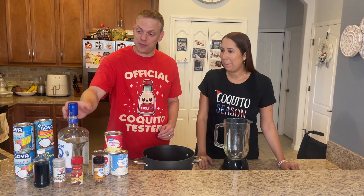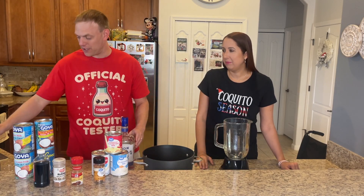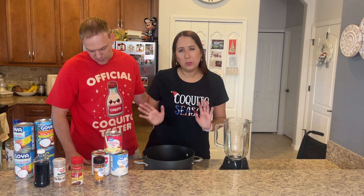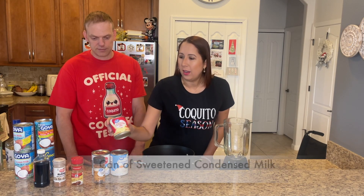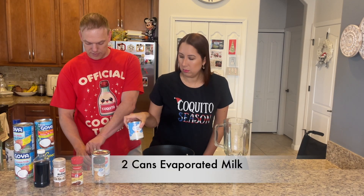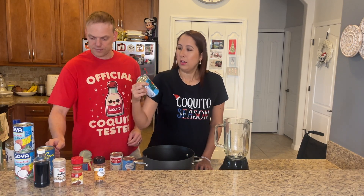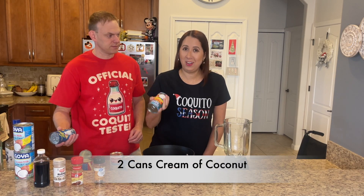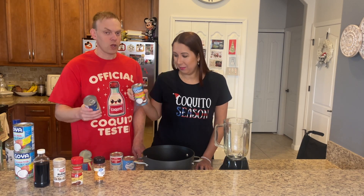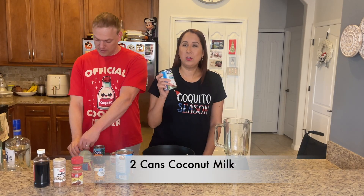As far as the ingredients, we definitely need to start out with Puerto Rican rum — we have Don Q, or you can always add Bacardi. For the coquito, everybody has their own little recipe. I use condensed milk, evaporated milk — you can do two evaporated milks. Cream of coconut, which during this time is very hard to find at grocery stores, so if you can start buying it around October, start buying it. Coco Lopez is a good brand to use — we're going to use two of them. And coconut milk.